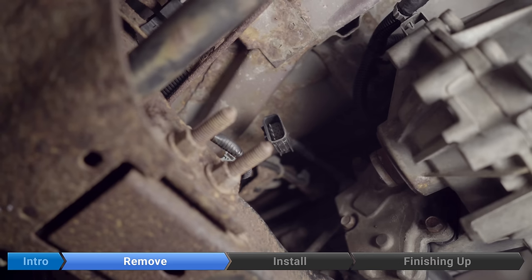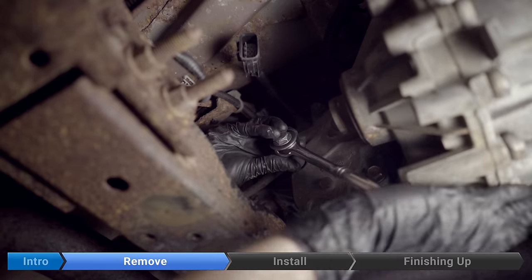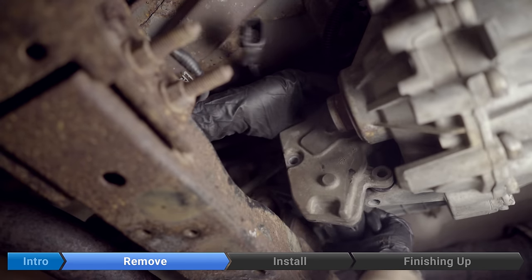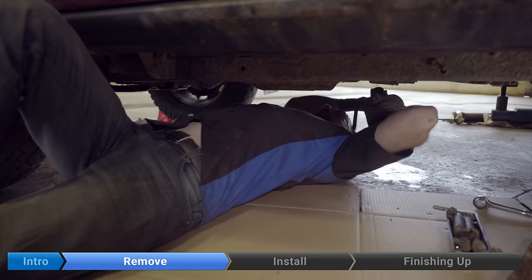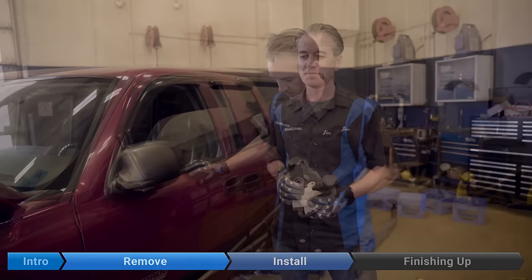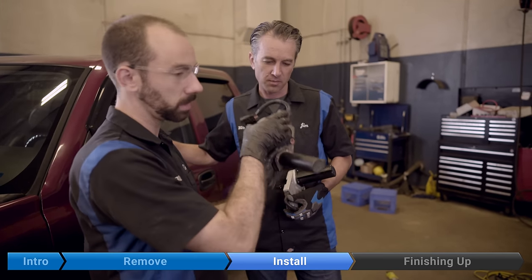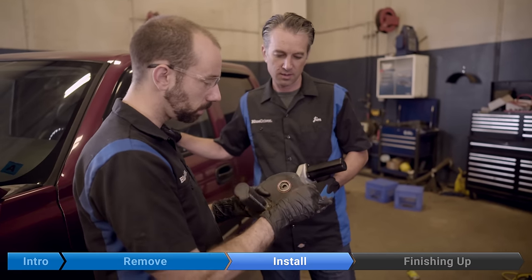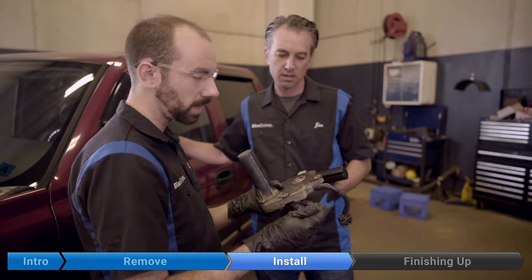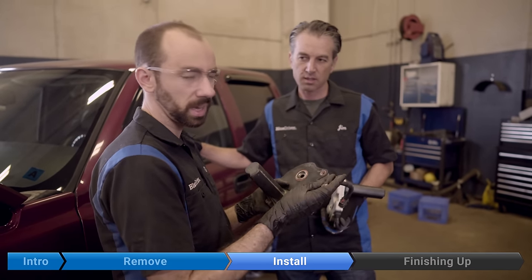Now we'll remove the three 15 millimeter bolts that hold the transfer case motor on — one at the top, one here, one here — and then remove the motor. This is what's keeping the four-wheel drive system from working. When you remove the old motor, there is a locator pin — basically a little sleeve that helps you line it up properly when you bolt it onto the transfer case. I had a little trouble removing it and we're not going to be reusing this one. If you can get it off, reuse it — perfect. But if you destroy it like I did, don't panic. Not a big deal; we can live without it.